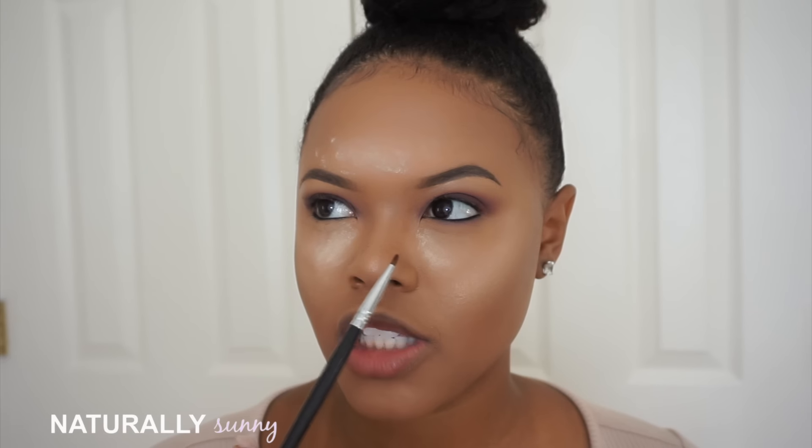My camera overheated. What I did off-camera was take Cherry Cola by Makeup Geek and blend it out just a little bit.